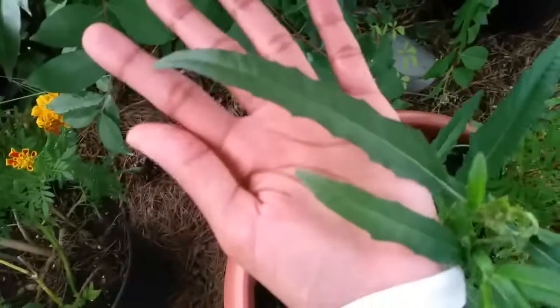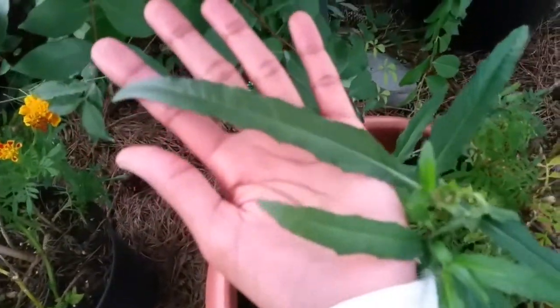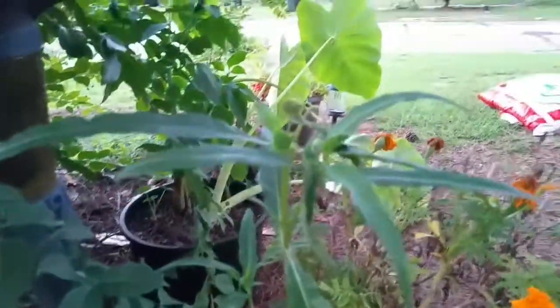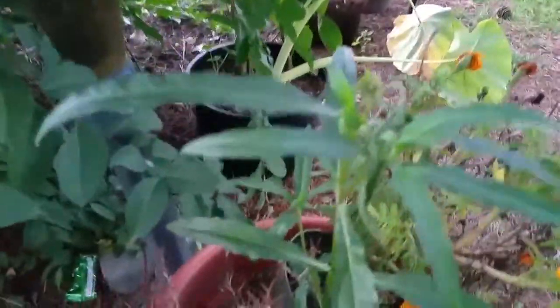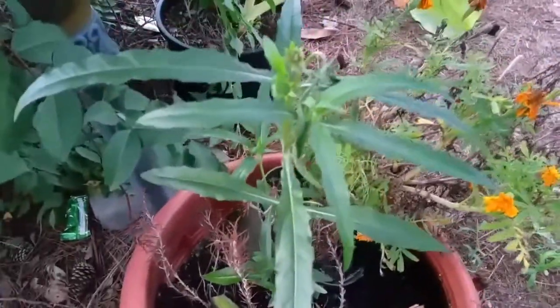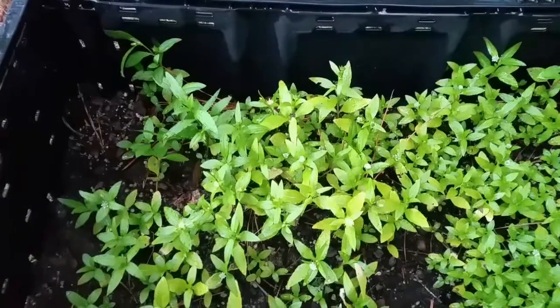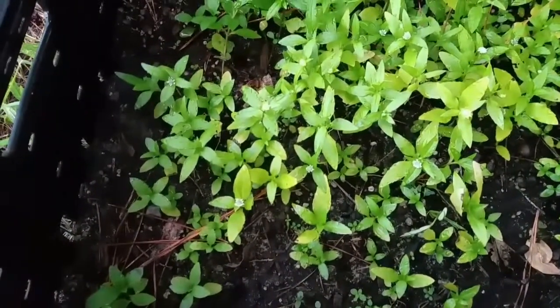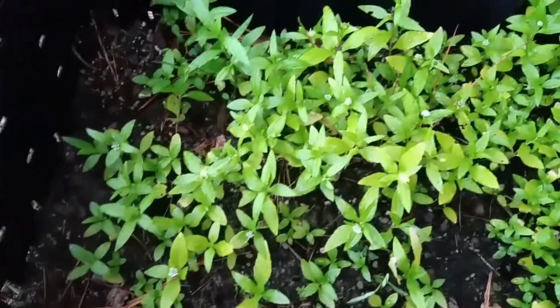It's as long as my hand. Right here are all the smaller Brinchodger plants — it seems like they grow smaller when they're clumped together.